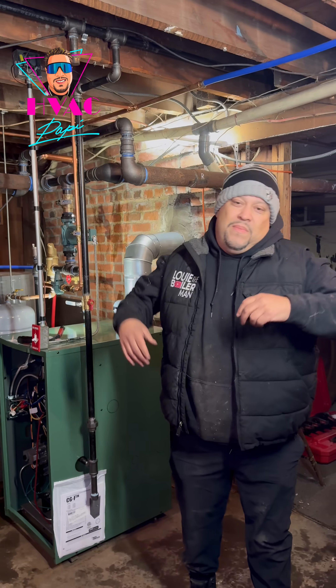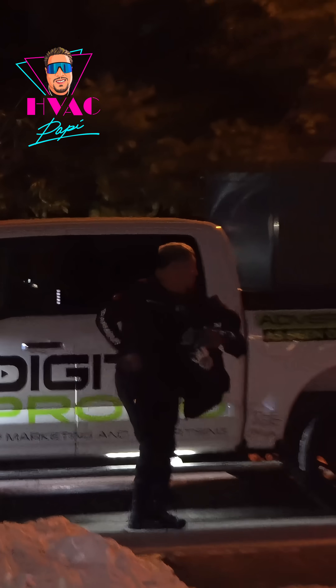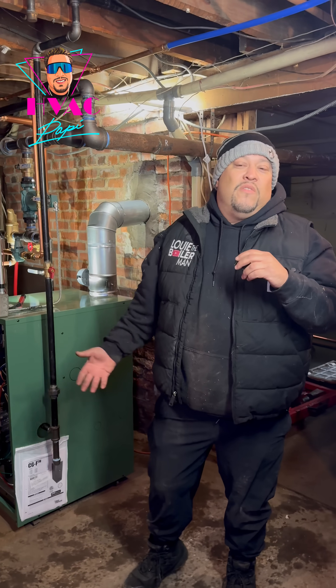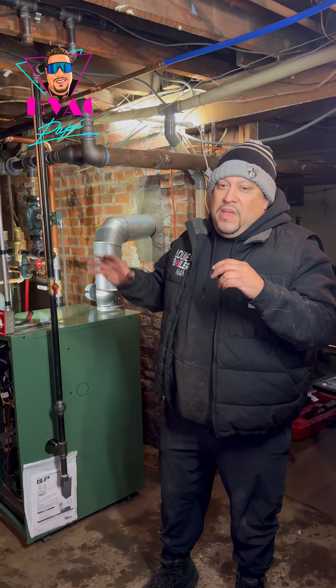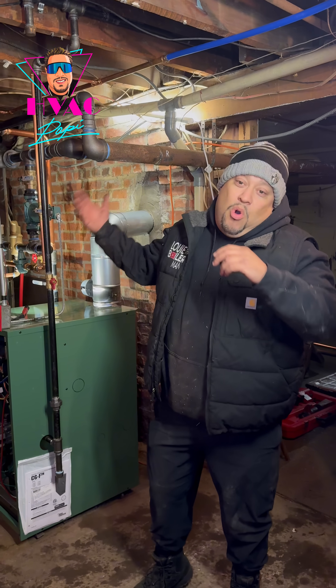Alright guys, we're on the job. It's been a stressful last couple of weeks but we're installing a new gas boiler — it's an oil-to-gas conversion. Let me tell you about this job, it's been a headache, partly because it's cold this time of year.